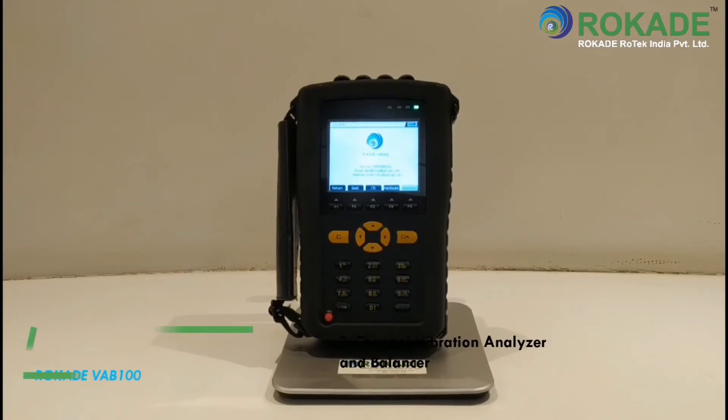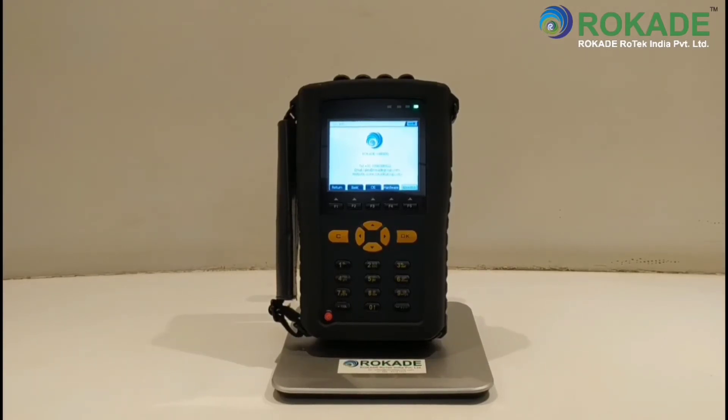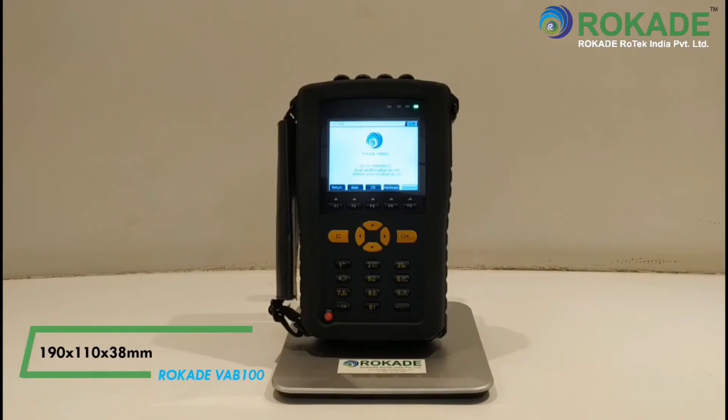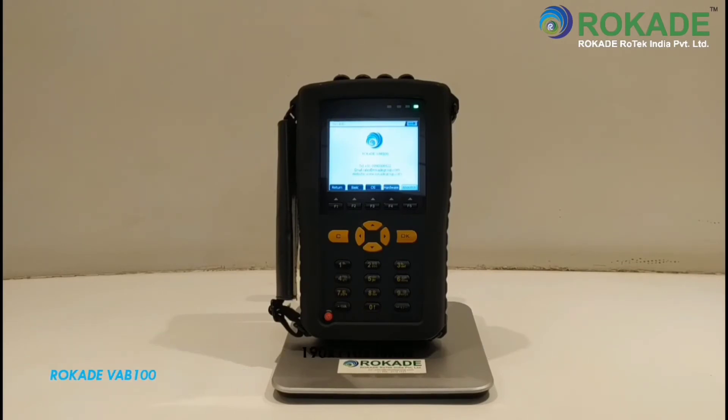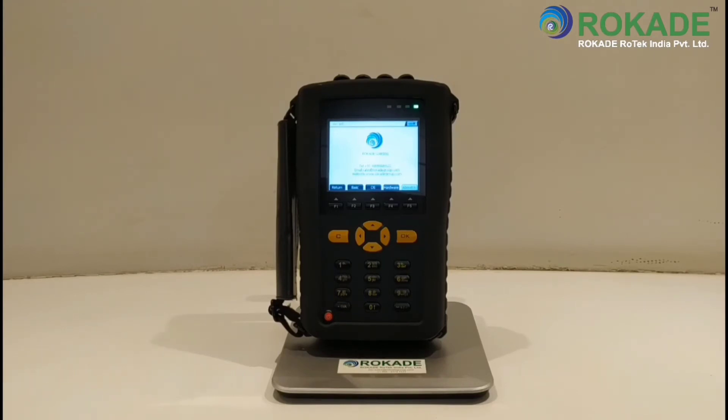ROCADE VA-B100 is a two-channel vibration analyzer and balancer instrument. The overall size of the instrument is 190 x 110 x 38mm and weight up to 900 grams. The instrument comes with rugged casing and is easy to operate.